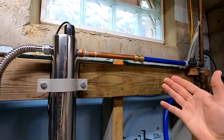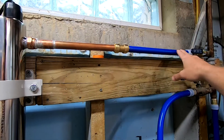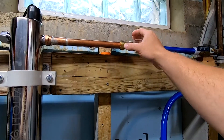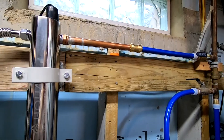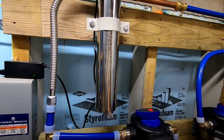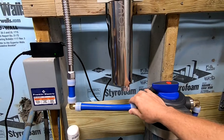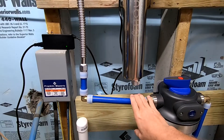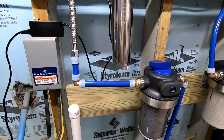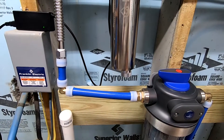But that is an option. So a push connect type system, where you could adapt — whether you had CPVC lines, copper lines, or PEX lines — SharkBites are kind of nice because they allow you to connect everything like that. But it's probably better to go with something a little more proven, and definitely a lot cheaper if you have the ability, like an expansion fitting system like this.